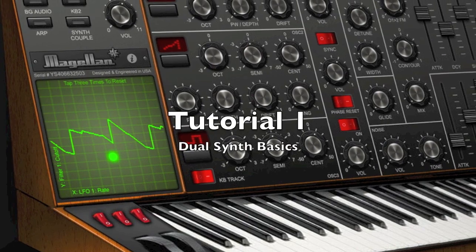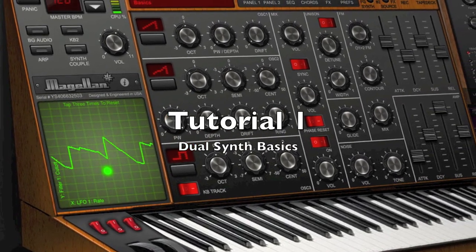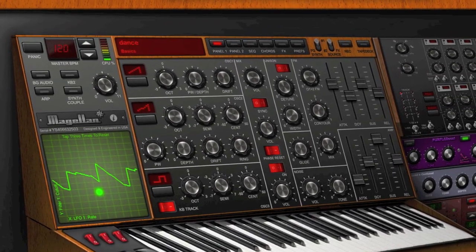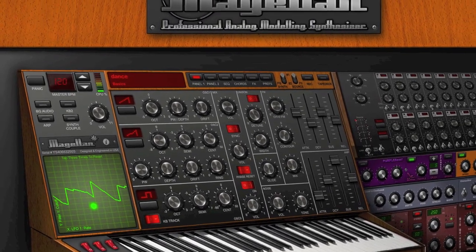In this first Magellan tutorial, I'll talk about the basics of using Magellan's dual synth engines. Magellan comes with two synth engines that can be operated at the same time. You can get some massive sounds with Magellan's all six oscillators and four filters running simultaneously.